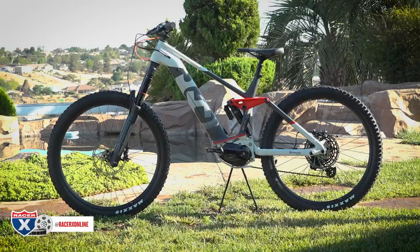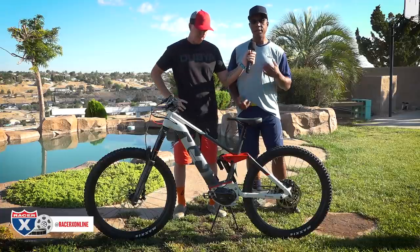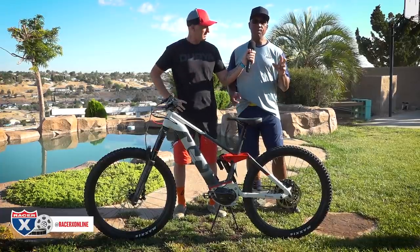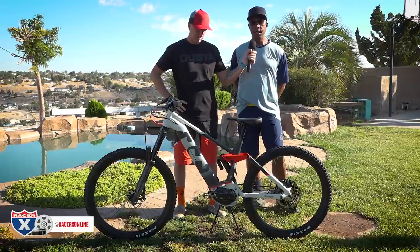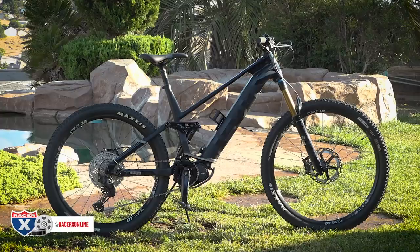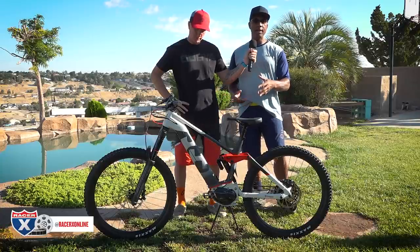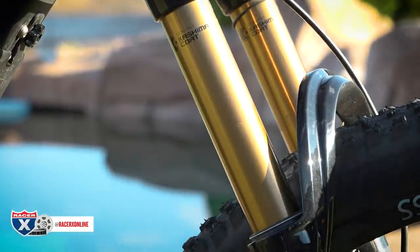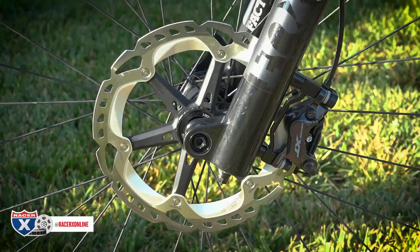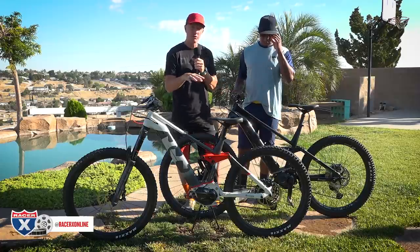These bikes have been around in Europe a little bit, but now they're here in the US, available at a few Husqvarna e-bike dealers. You'd go to the Husqvarna e-bike website, use the dealer locator, and find a dealer in your area. The difference between the bikes is really basically travel — one's 180mm and one's 150mm travel — but they both have great components, all specced with top-of-the-line parts depending on the model. Today we're going to ride the HC7 and the MC7.